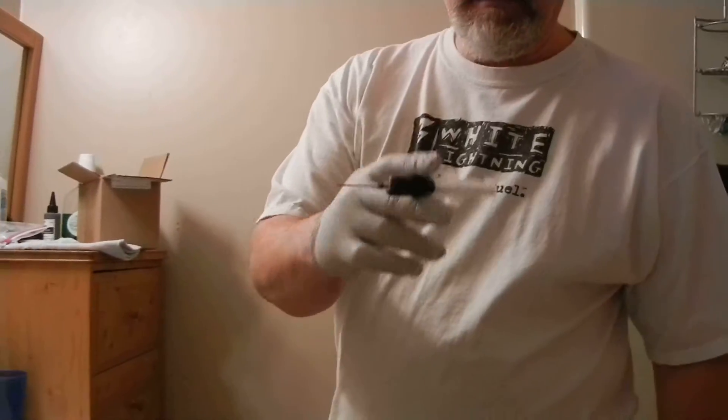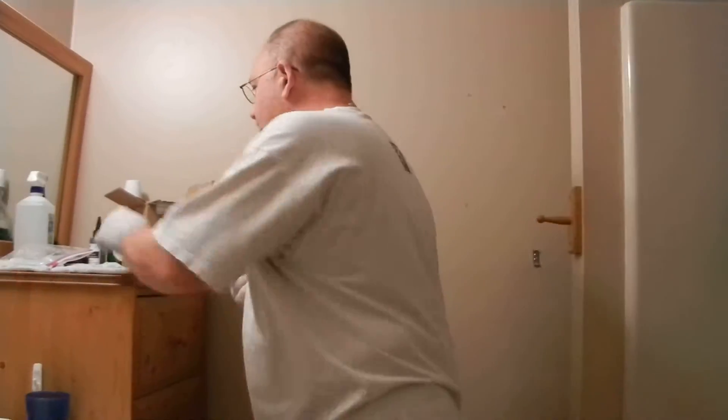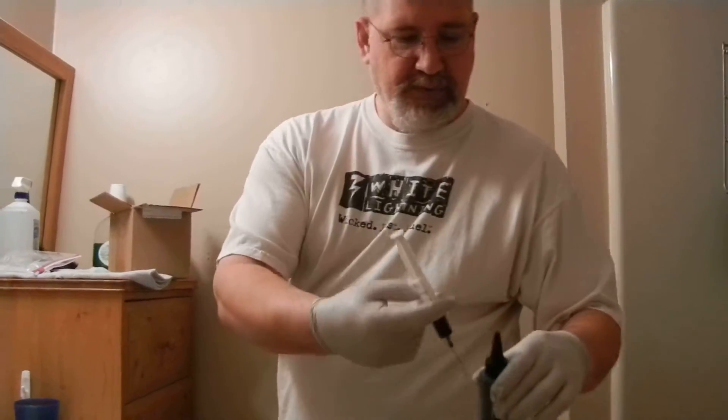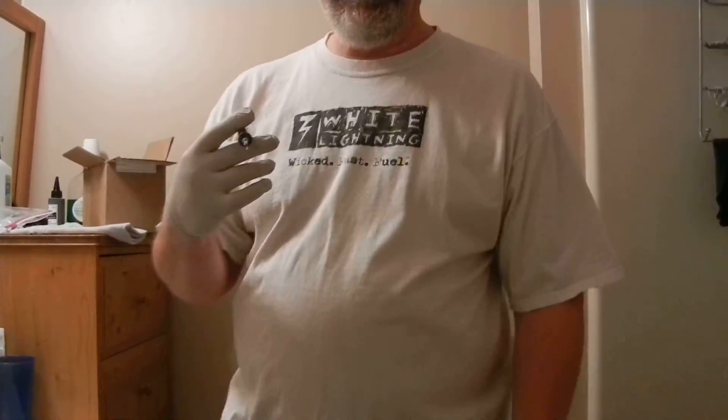This is the injector to the ink cartridge that I pulled out of here. The best thing is to inject it while it's in the printer.